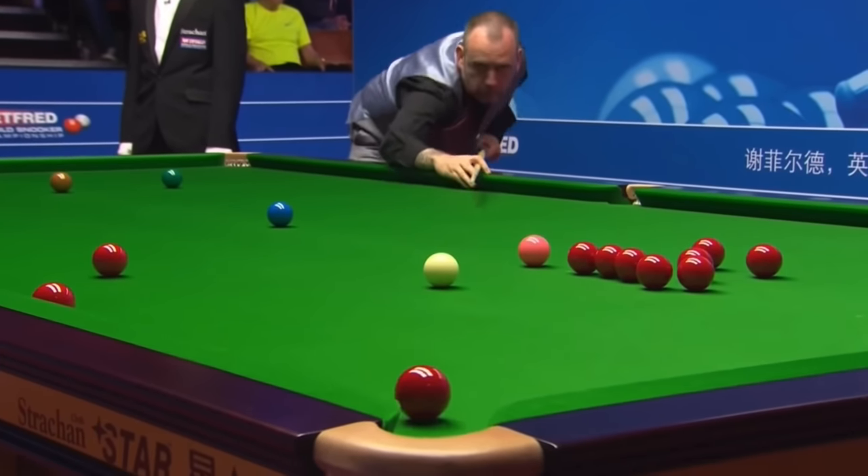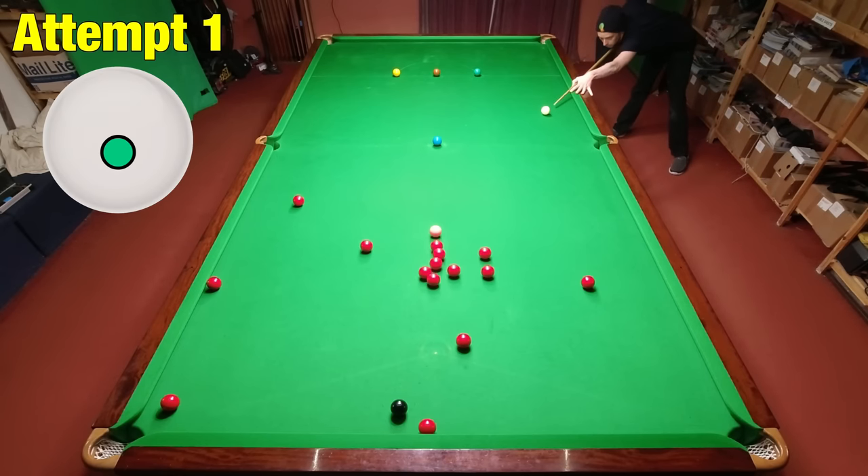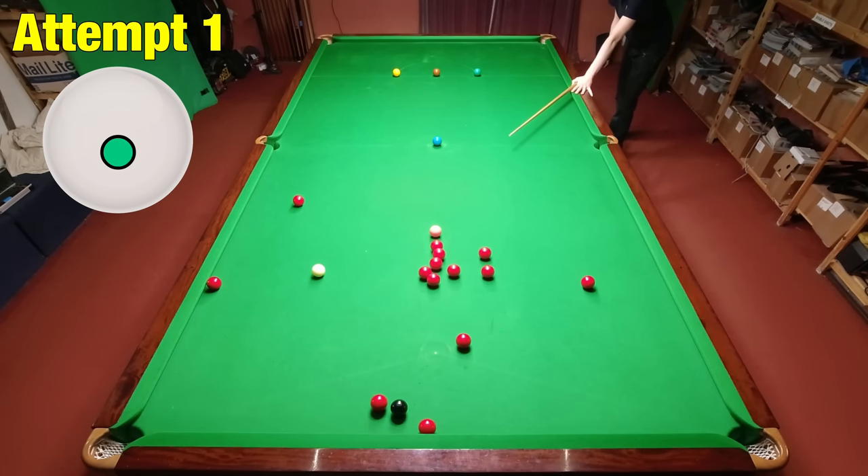The next shot was a really well executed straight plant — I was looking to knock one red onto the other and leave myself on the pink in the middle pocket. I was really happy to get this after just one attempt.